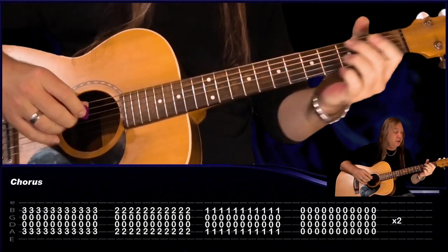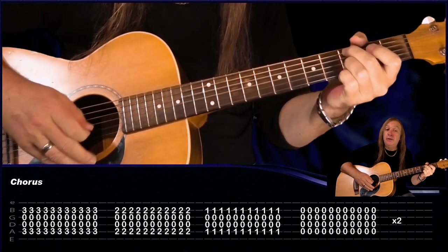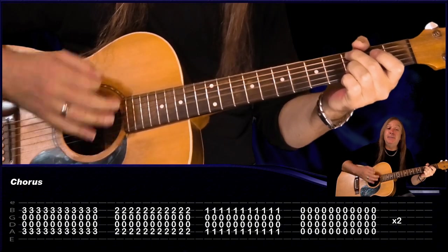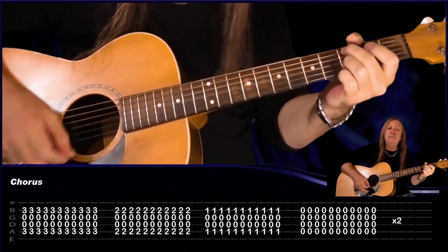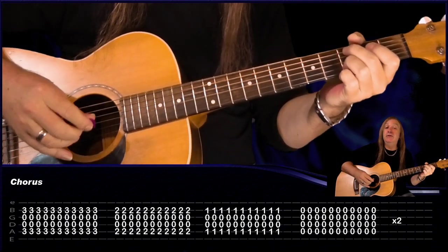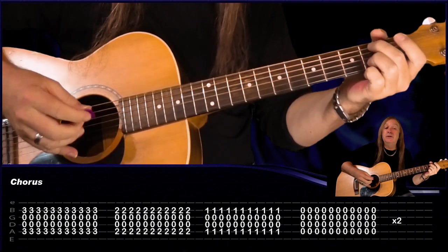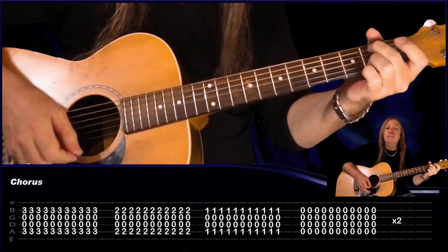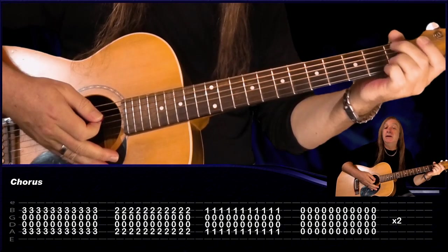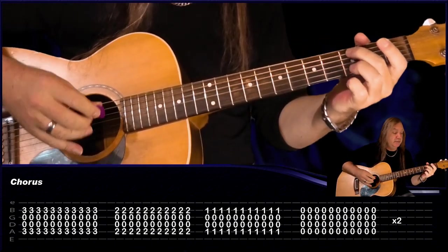We do the intro riff two times, and we have our chorus. We're going to have 3rd fret on the A, open D, open G, 3rd fret on the B, and we're going to play a down, down, up, down, down, down, up, up, down, down, down, up strumming pattern — and that's the strumming pattern we use for all chords. Then just go back a fret, play the same chord with the same strumming pattern, back a fret again, then just play the opens. Do that two times and that's our chorus.